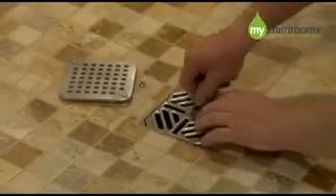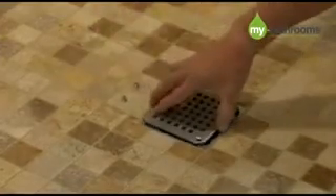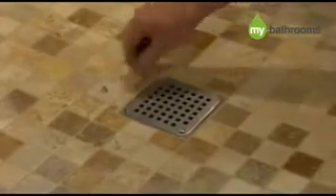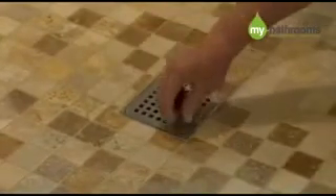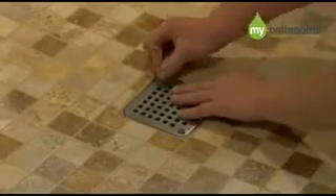Finally, place the stainless steel grid on top to finish off. There are options for the stainless steel grid: either the standard grid, which is removable by hand, or a designer grid, which is made from solid stainless steel and has screws to secure it to the base. This is often used not only as an added design feature, but also in commercial applications.